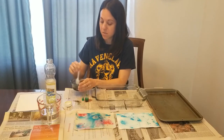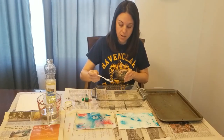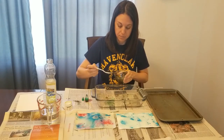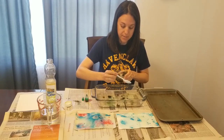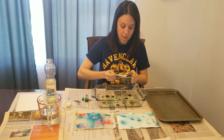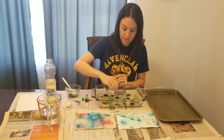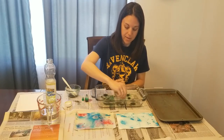Once it is mixed together really thoroughly, you are going to take your spoon and put drops of your mixture into your water, creating the pattern however you would like it to be. Optionally, you can also take a toothpick and run it through the water to create the pattern that you would like.